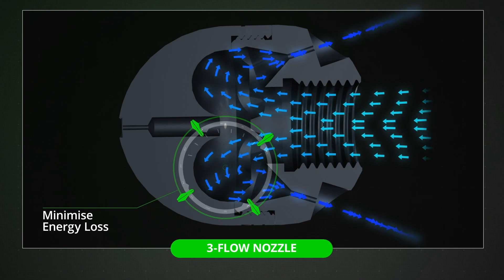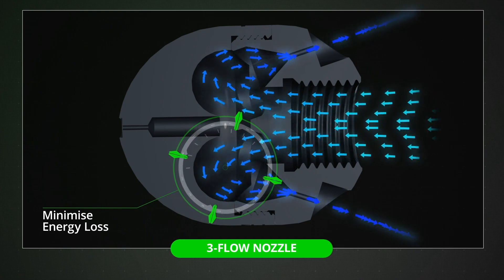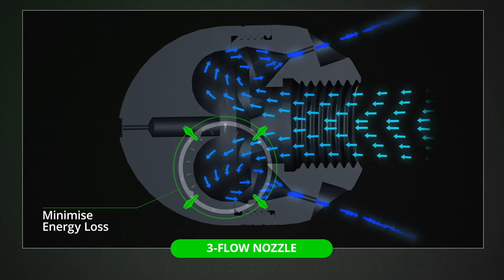Our testing has shown that three-flow nozzles with internal flow direction can be up to 30% more efficient than conventional nozzles.